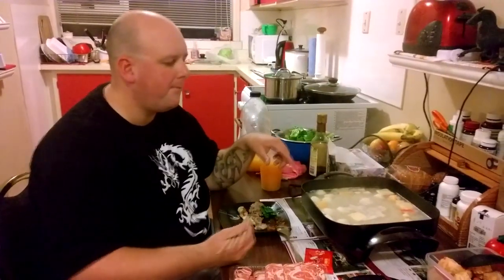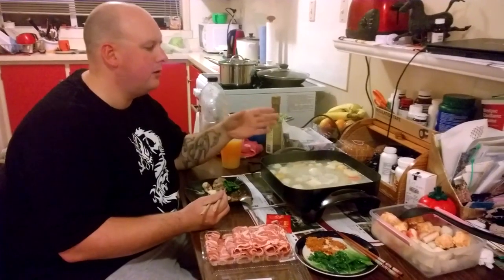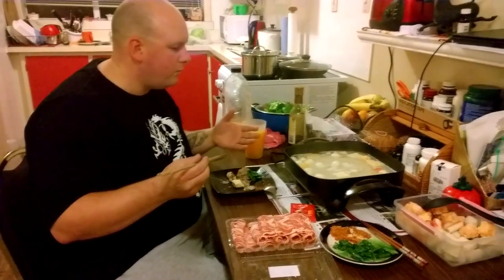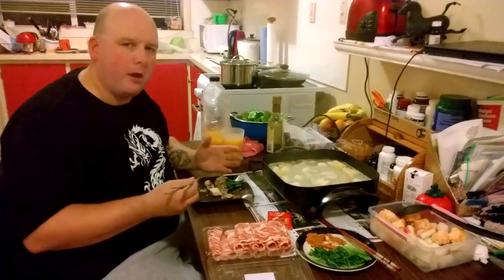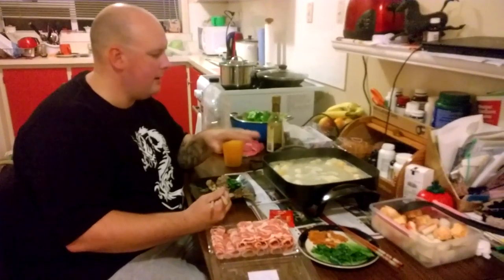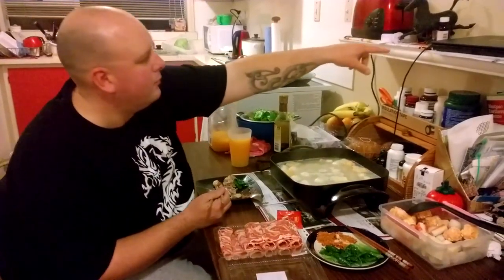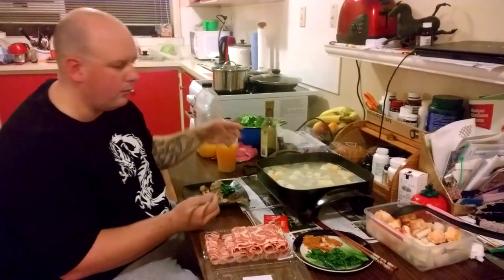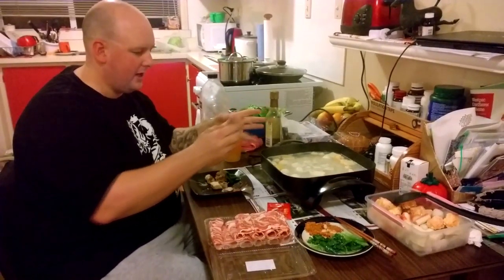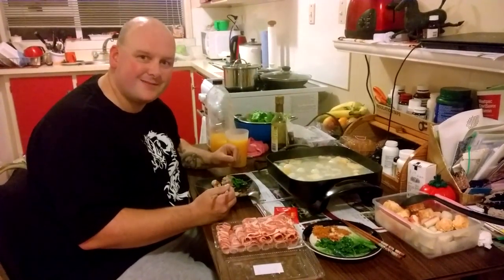The great thing about hot pot is that you just keep on cooking and it never gets cold — unlike in Western countries where you load up the plate and everything goes cold. In a restaurant they'll sometimes have it set up with an electric connection under the table, a built-in heating element, or a gas cooker right at the table.